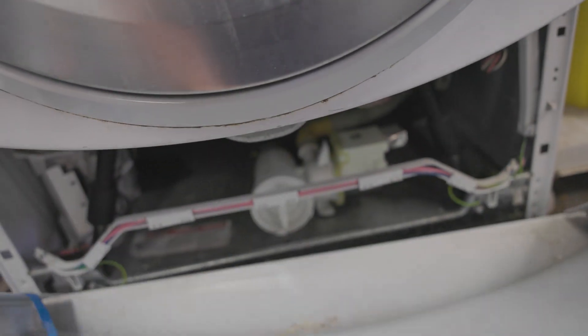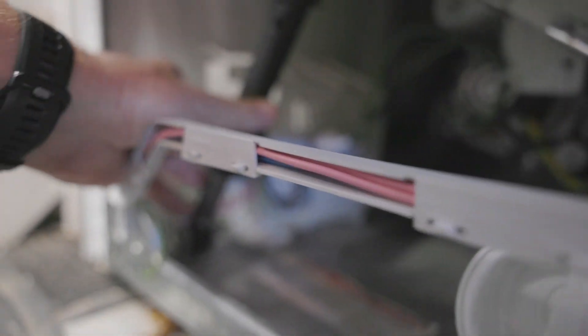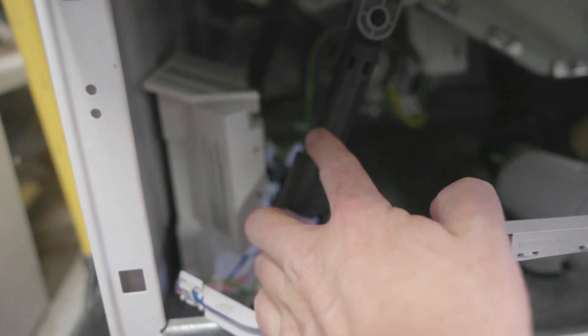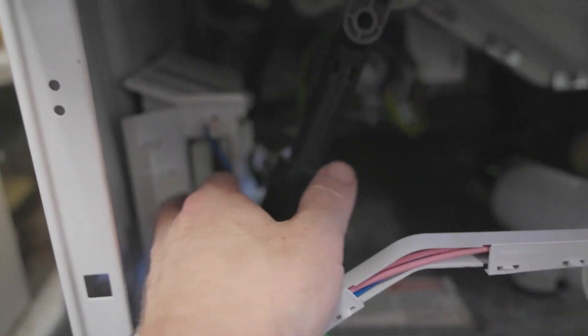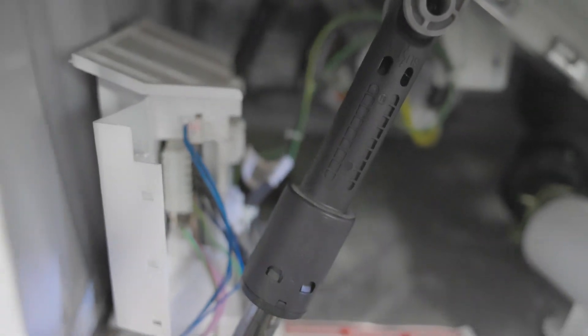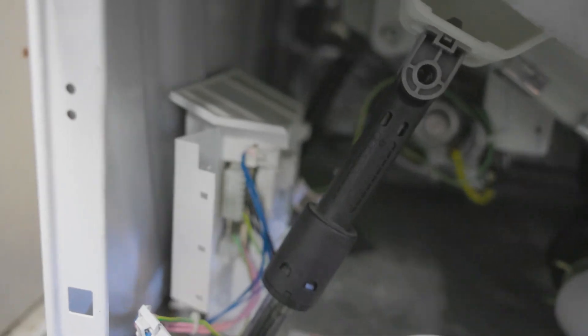There are three screws — left, right, and center — and then this whole thing pops up. I've already removed the screws, of course. And in here, here's your MCU, right there. What we need to do next is get around this shock absorber for the drum, pop these things open, and get all these fittings and wirings off. So let's go ahead and do that.